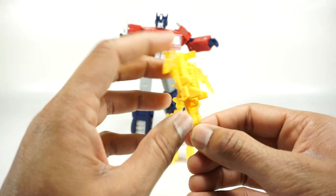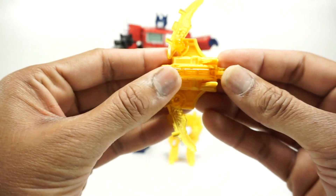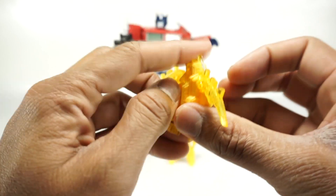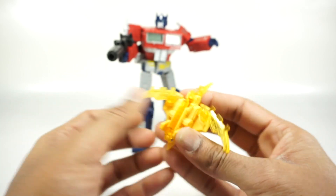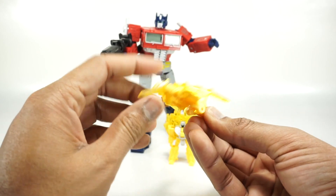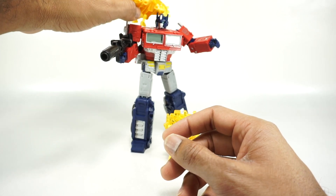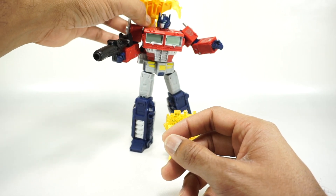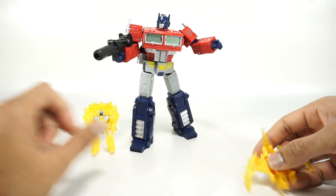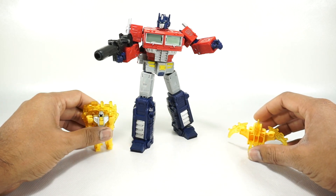Here's the pterodactyl/axe piece in axe mode. To convert it, fold down the head first, then fold down this section, and move the wings however you want — then he looks more like a pterodactyl. His little feet don't really sit anywhere; you could put it on his shoulders. Cool little guys to include. I don't really need them personally — I'd just use this one as an axe and set the other aside or throw it back in the box.